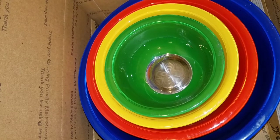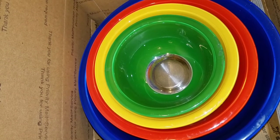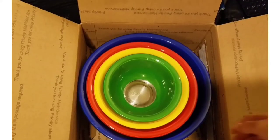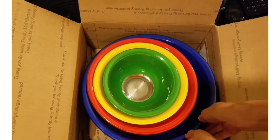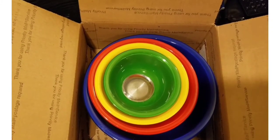This Pyrex mixing set is in high demand. I sold it for over $100. This is the Pyrex Primary Colors mixing bowl set.